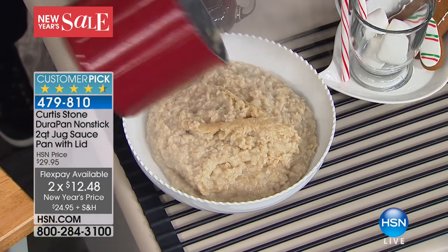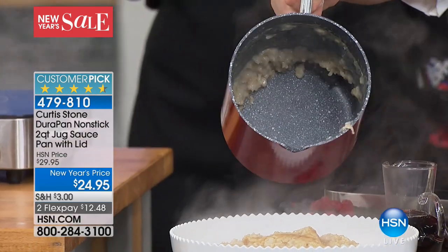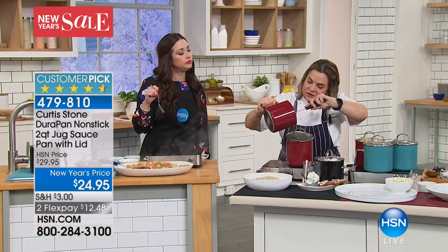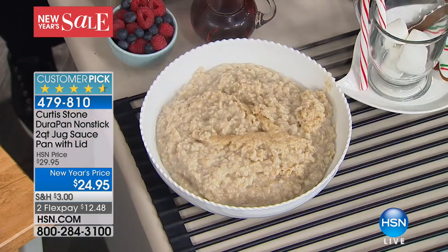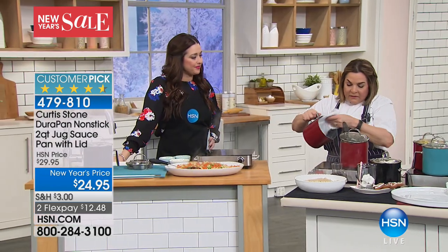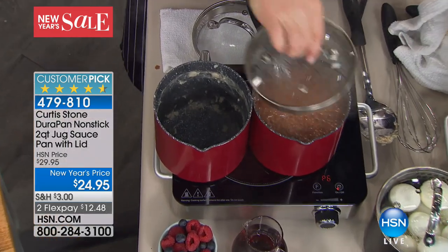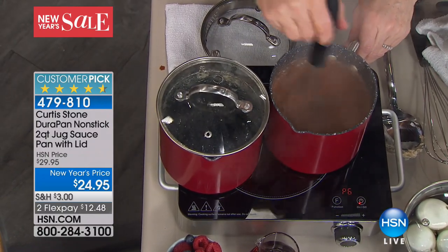Oatmeal — one of my favorite morning breakfast things. Would you just look at that inside the pan? It's coming off the bottom with no problem, it's not sticking. If I want to scrape it, I can use my metal utensil because, just like all of Curtis's other cookware, it's got that DuraPan coating, which means I can use metal utensils and it's not a problem. I could wipe it out — in fact, you'll watch it dry on the pan and flake off. You can put it in the dishwasher, but you don't have to.